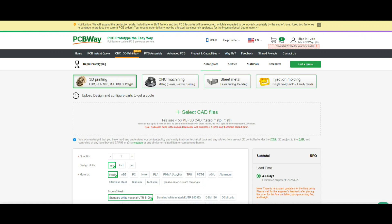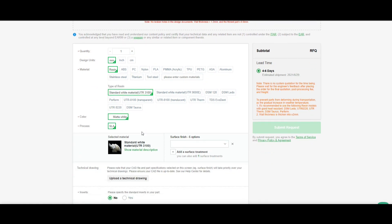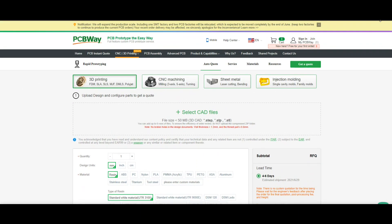Here's something else I wanted to show you — did you know that PCBWay does 3D printing? You can get FDM, SLA, SLS, whatever some of these mean. It's just like ordering your boards — you pick the material you want, upload a technical drawing or CAD files, and get it done. So check them out, PCBWay.